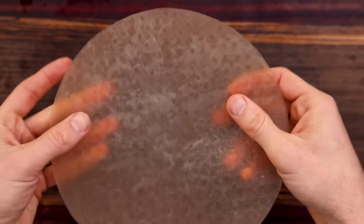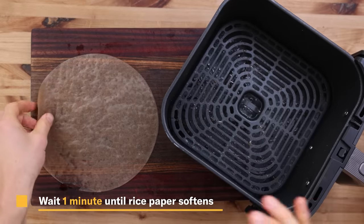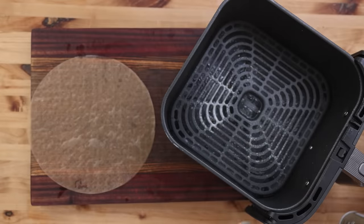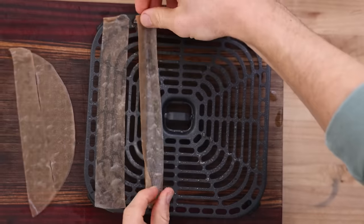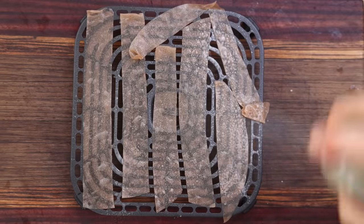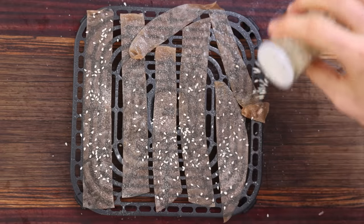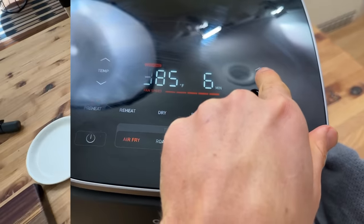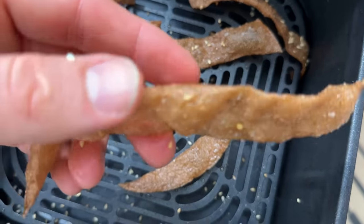After about 30 seconds to a minute they'll soften a little bit to the point where you can make some slices in them. Take out the air fryer rack, spray it with a little oil so they don't stick, and cut the rice papers into thin strips. Layer on those strips, spray with a little more oil, then hit them with a little bit of salt and sesame seeds — feel free to get creative with the seasoning. Air fry at 385 degrees for about six minutes until they come out perfectly puffed up and extra crispy.